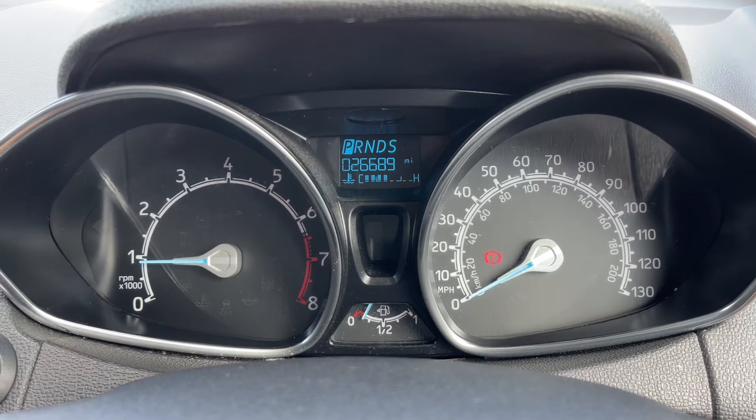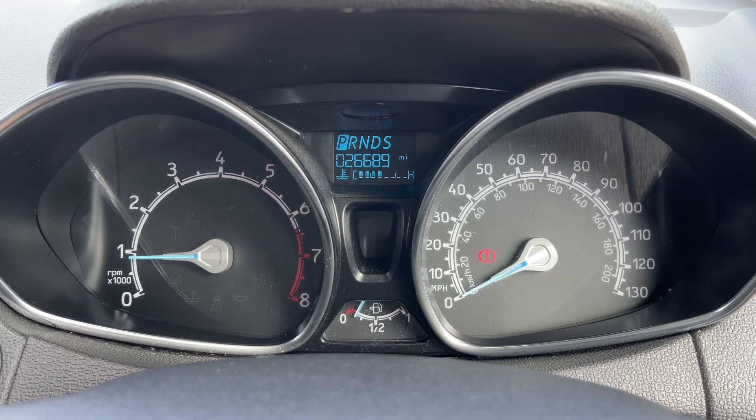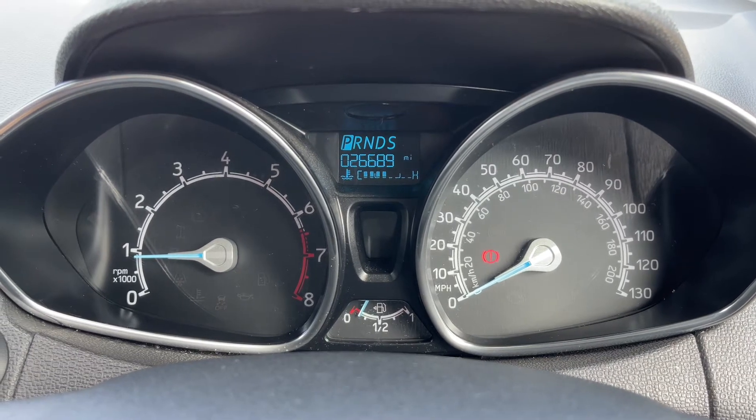Now that we're inside the car, we're going to start with the dials. On the left hand side we have the rev counter, and on the right hand side the speedometer. The fuel gauge is in the middle at the bottom, and above that you can see the trip computer, which includes the total miles of this car — they are 26,689.